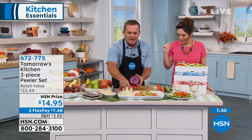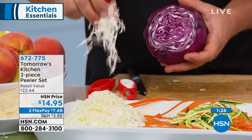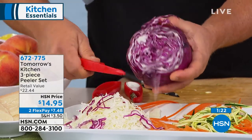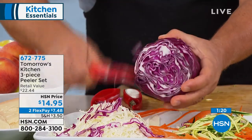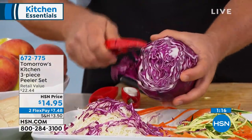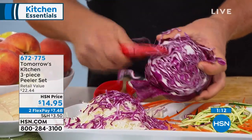You just need the right tools to do the job. I started out making a little bit of coleslaw. If you like sauerkraut, if you've ever tried homemade sauerkraut, you can do that now with the peeler. Because this straight peeler is so razor sharp, it does work that one of those big, heavy, electric, expensive food processors won't do. Now you can do it with this set of three peelers.